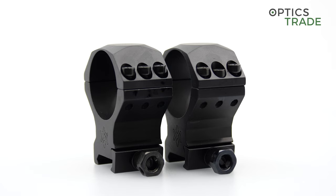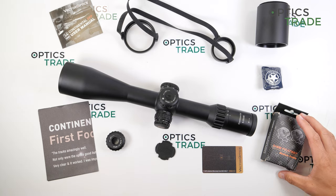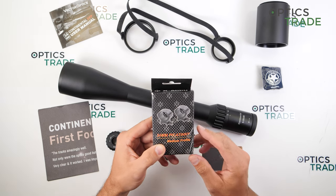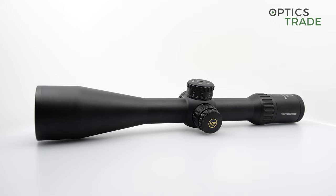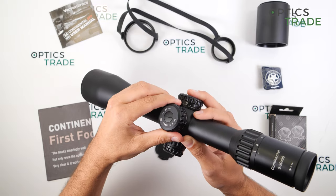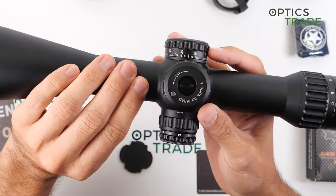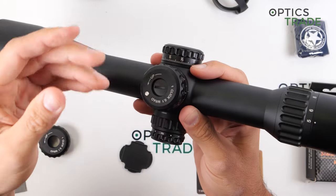Most users won't need extra mounts, but some users shooting subsonic ammunition or standard calibers at extended long ranges will need a monoblock mount with a 20 MOA inclination. This is because the scope does not have enough elevation for extended long range or subsonic use — with standard rings, you zero the scope roughly in the middle of the elevation range, leaving only around 13 mil for bullet drop compensation.